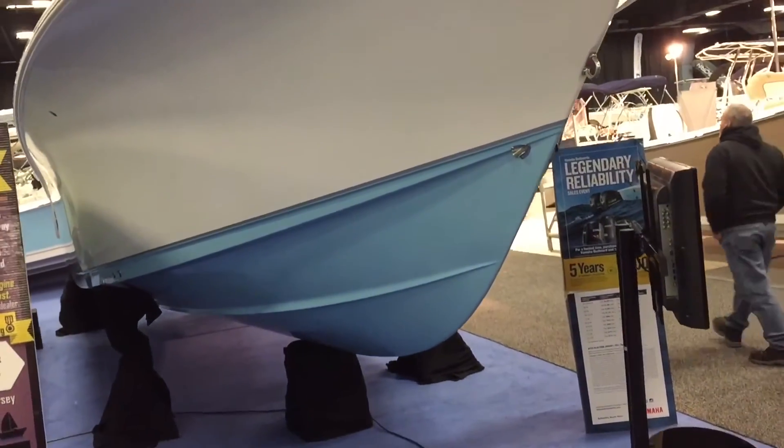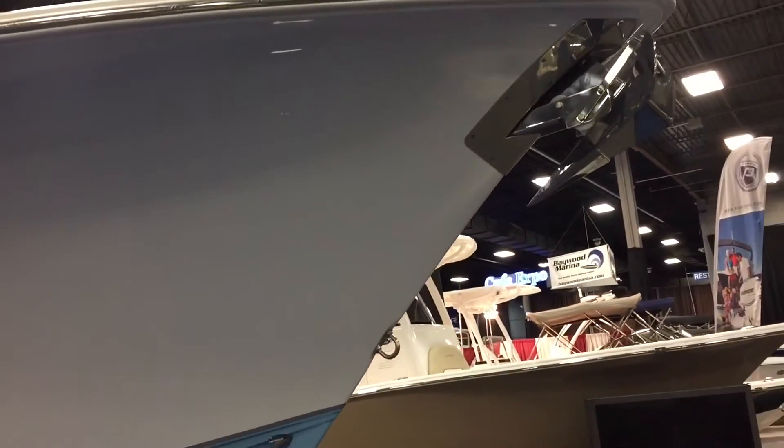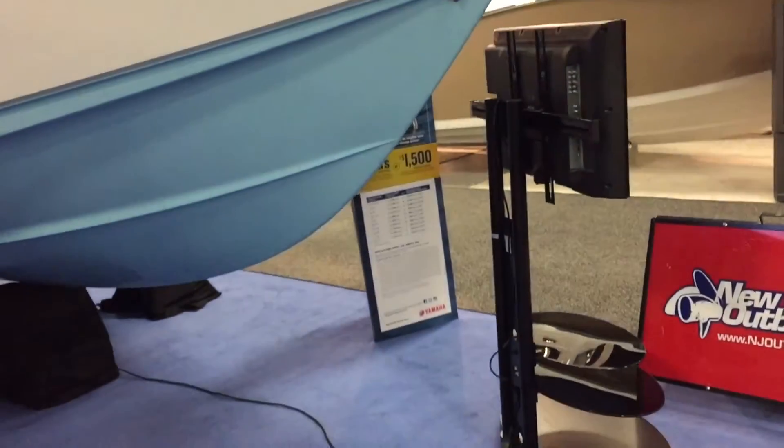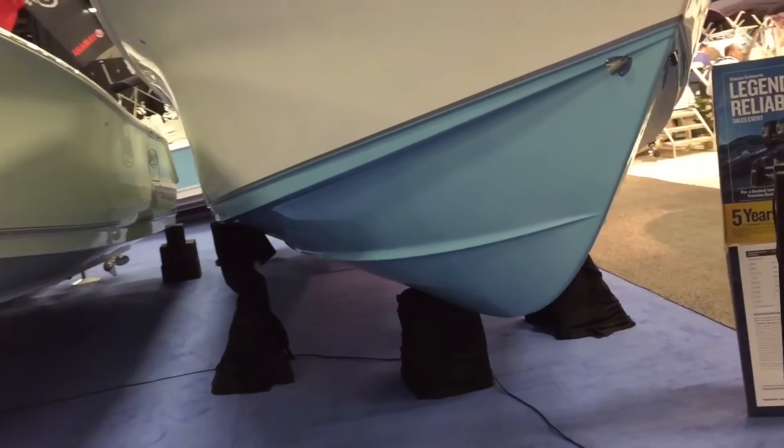Two great offshore boats with 60 degrees of dead rise — 60 degrees of dead rise on entry. There isn't a boat really out there with that kind of degree of dead rise on entry. 26 Regulators, 28 Regulators, they're like 46 to 50. So 60 degrees is a tremendous amount of dead rise to break that wave in the front of the boat, go over it, and give you a soft landing.